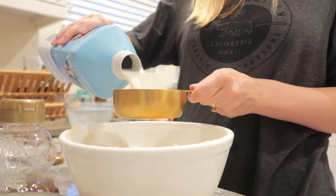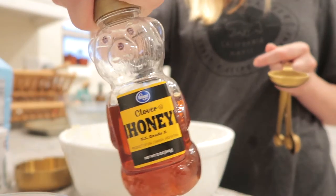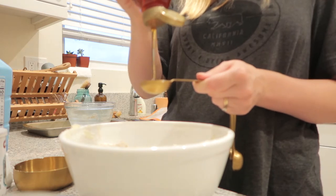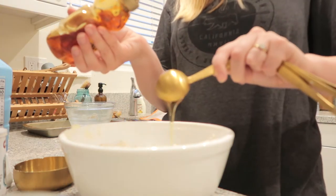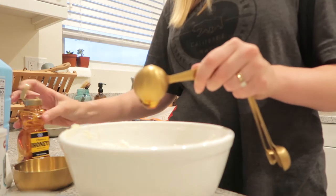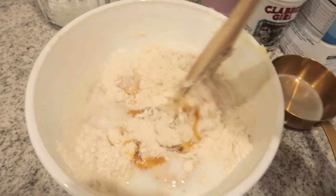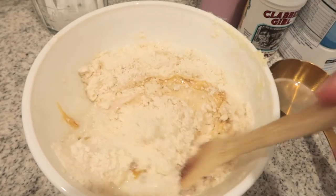Then you're going to add your milk — the recipe calls for one cup of buttermilk, but you can use any kind of milk. I used our dairy-free milk from Fairlife since Jacob's dairy-free, and the recipe turned out great. Then add two tablespoons of honey — if you don't have honey you can use granulated sugar. Mix everything together with a spatula, then finish mixing with your hands.